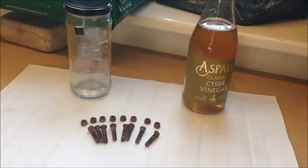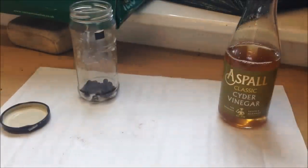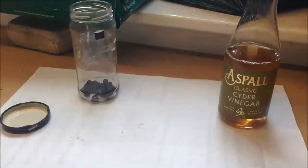Ideally with a lid, because you can give it a bit of a shake and it will speed up the de-rusting process. Second to that, you need some vinegar — any vinegar will work. I've used some cider vinegar that I found in the kitchen. The missus is in the bath, she won't even know it's gone.